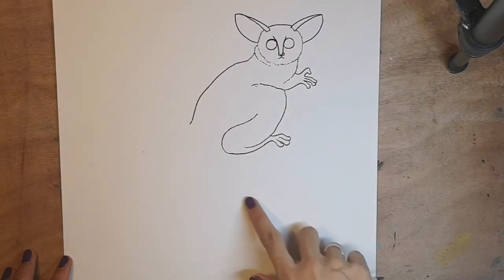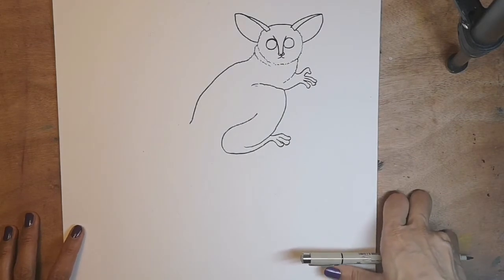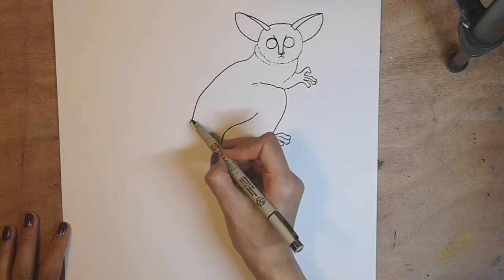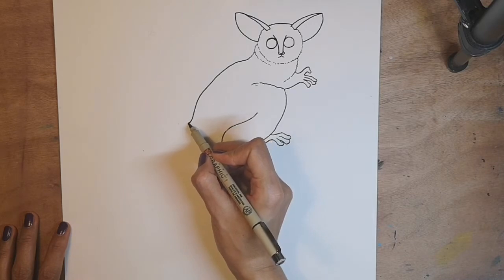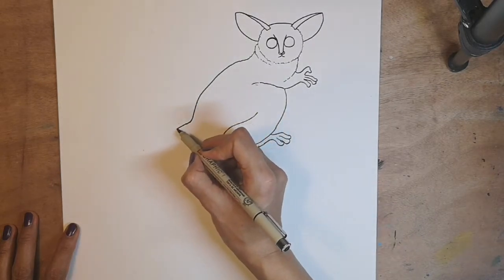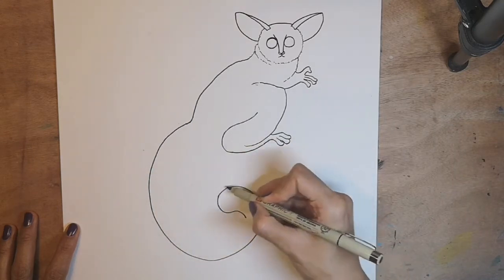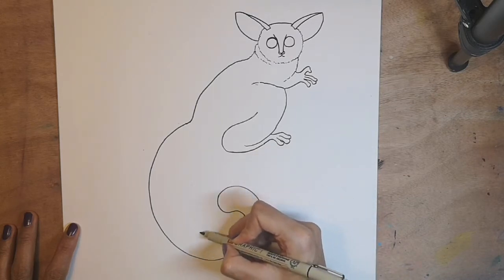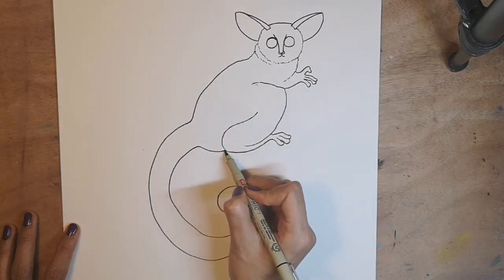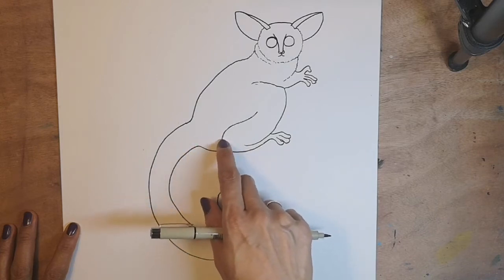We're going to get that tail in — a nice curved tail — and join it up with the other side of the body. Galagos are arboreal, which means they live in trees. So let's get that tail in — gently curve round and confidently curve down. Bring yourself round with that tail and give it a large curl because their tails are quite fluffy. Come back round to meet the back leg. I've made it curved out because we don't want them to have a skinny, weird body.